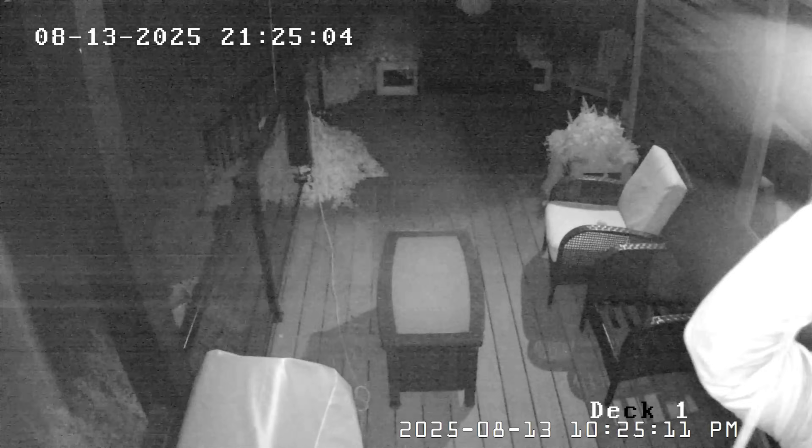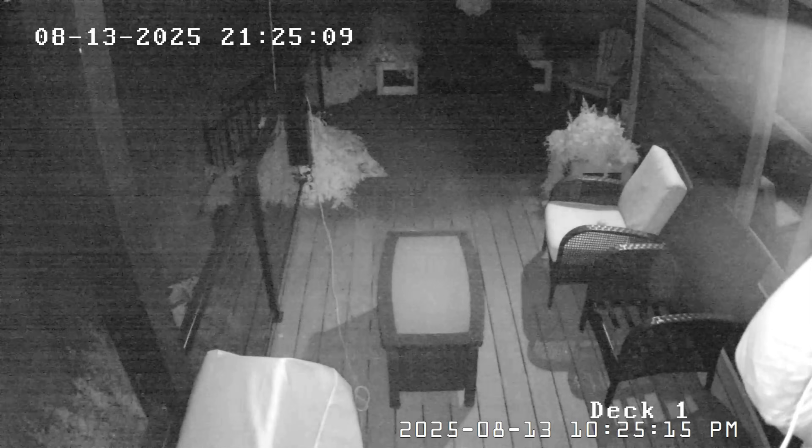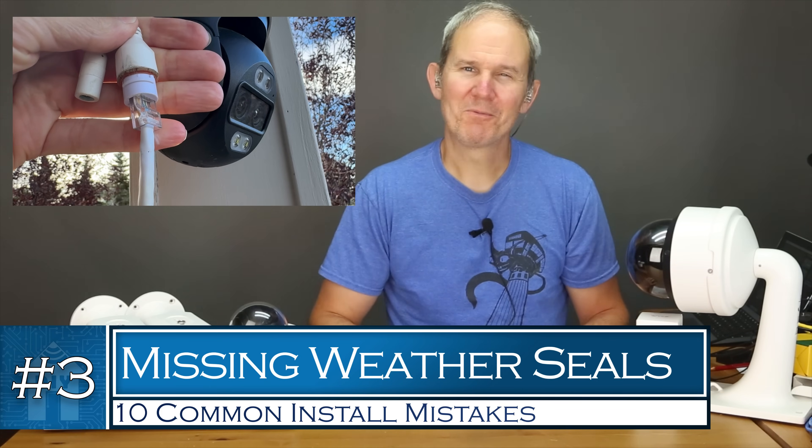The solution here is the same as the previous: make sure to test the live feed before permanently installing the camera in its location to make sure there's no glare from other cameras.